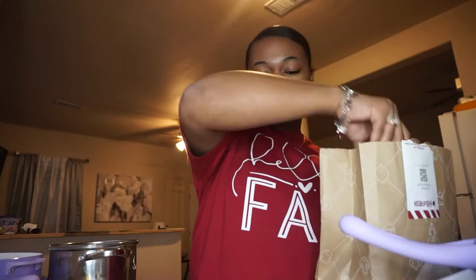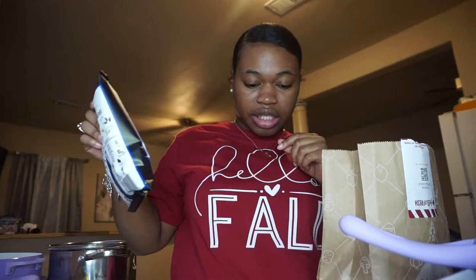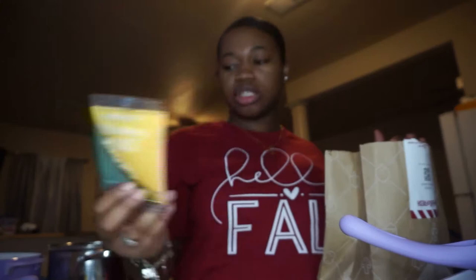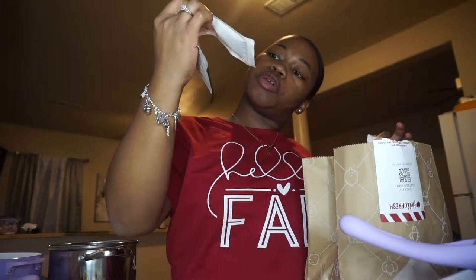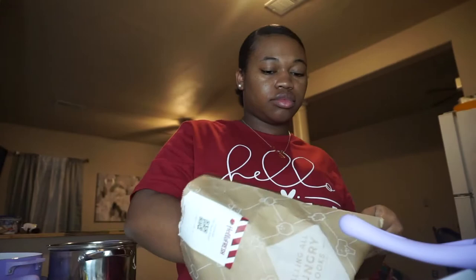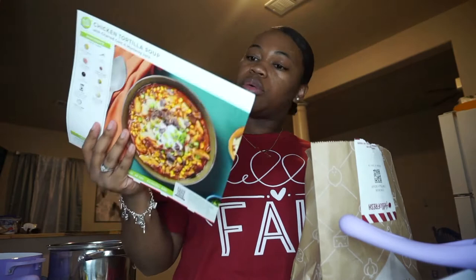So what do we have — corn, whole kernel corn, scallions, the blue tortilla chips, a fourth cup of Monterey Jack cheese, sour cream, tex-mex paste, warm and smoky southwest blend, chicken stock concentrate, and chicken breast strips. I'm gonna put the chicken breast strips and sour cream aside for what I need first.